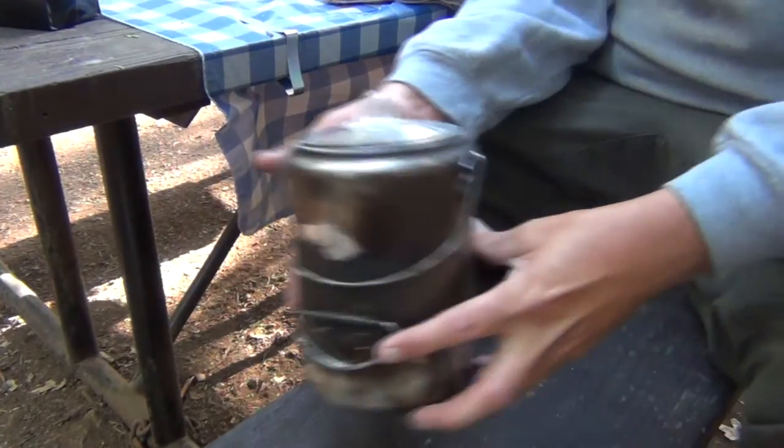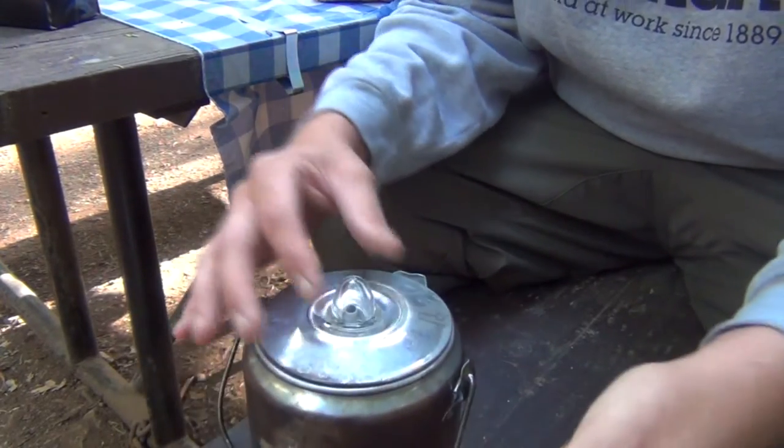Now that we've got our fire going, we should get our coffee ready. One thing that you want to do when using a percolator is you want to make sure that you get coarse grounds. Go to the store, buy your coffee in the whole bean, and usually most stores will have a spot where you can grind it — and you want it coarse. If it's really fine, it'll fall through the holes of the percolator and you'll be drinking grinds. Inevitably, a few grinds will fall through even when you grind it coarse.